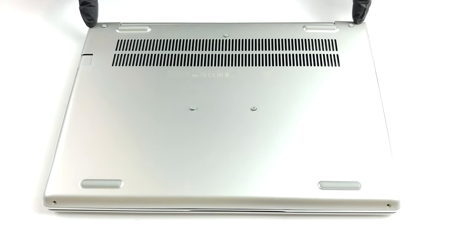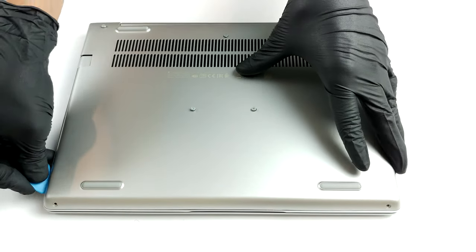Hello, this is Laptop Media, and today we will show you how to open the HP ProBook 430 G7 and what's inside of it.